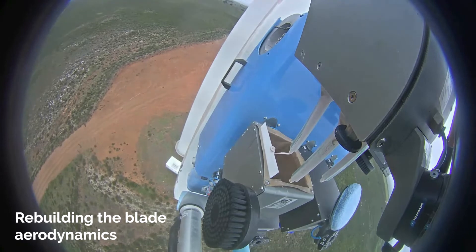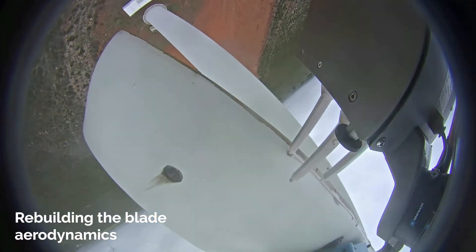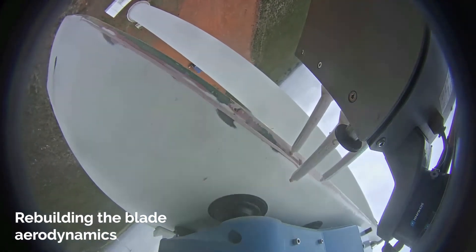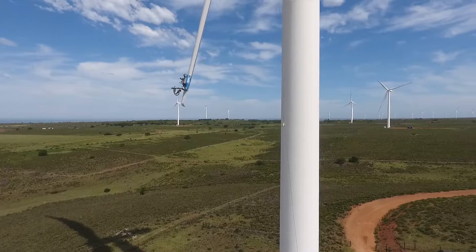The BR-8 robot will make an optimal aerodynamic shape when filler is applied to cover the damaged surface. The BR-8 robot controls the filler dispenser, ensuring the correct amount is used during this process.